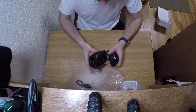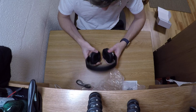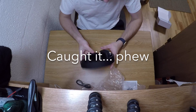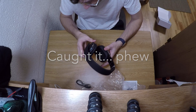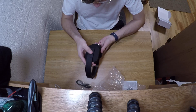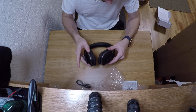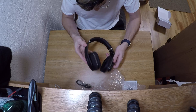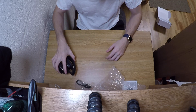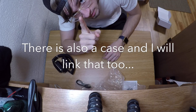The headphones come in a little plastic bag. They have a matte black finish, which is nice because anything glossy gets scratched up like crazy. You've got a little lighting ring here, a USB port to charge at the bottom, a three-and-a-half millimeter input jack, and they fold up for travel so you can stick them in a bag.